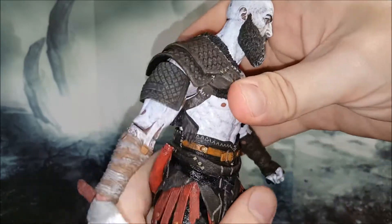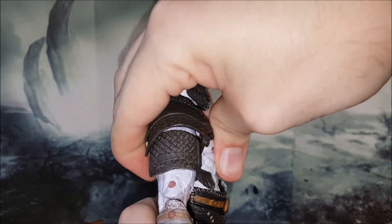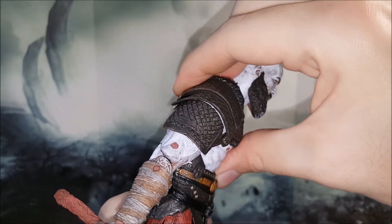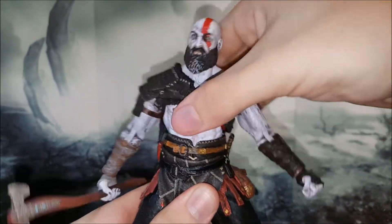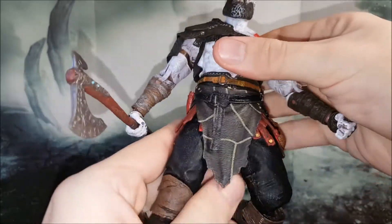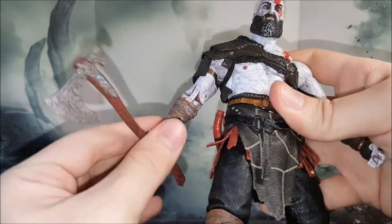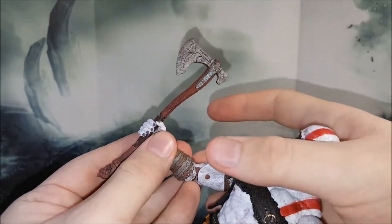Moving on to the torso, there's a joint at the lower part of his abdomen. He can crunch back about that far and forward about that far, and of course you get side-to-side movement as well. I'm not entirely sure what that joint is — might be a ball peg. It feels like it could give more range if it wasn't so stiff. On the side, the loincloth skirt can bend a bit better.